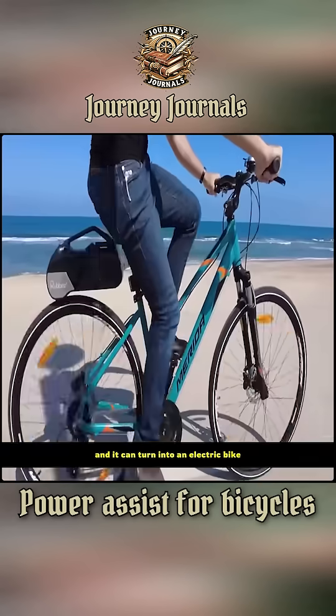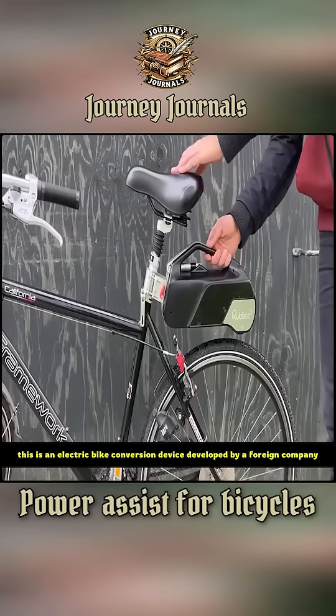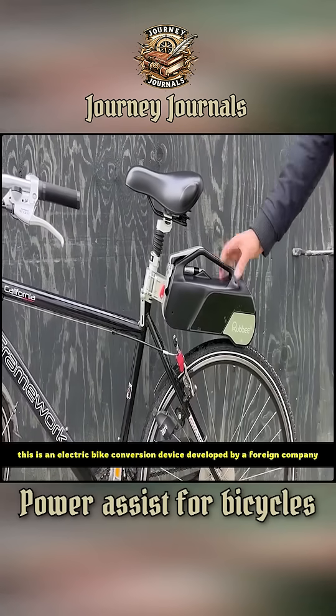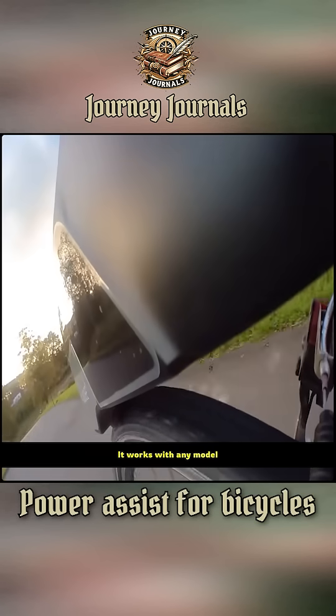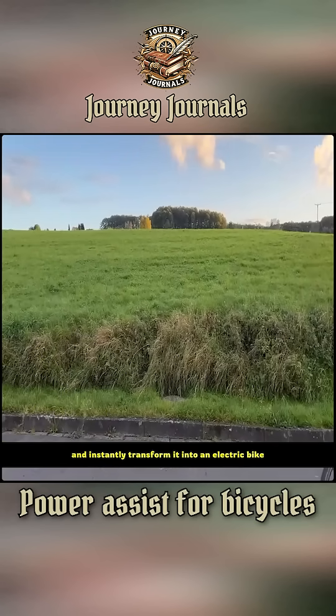Just add a small kit to your bicycle, and it can turn into an electric bike. This is an electric bike conversion device developed by a foreign company. It works with any model or size of bicycle. Just install it, and instantly transform it into an electric bike.